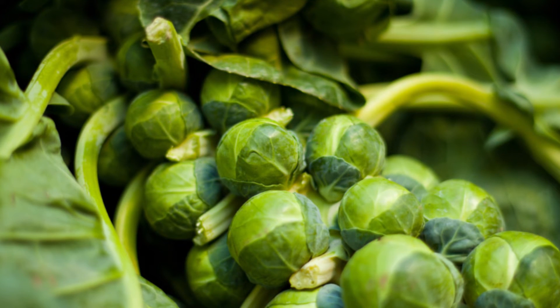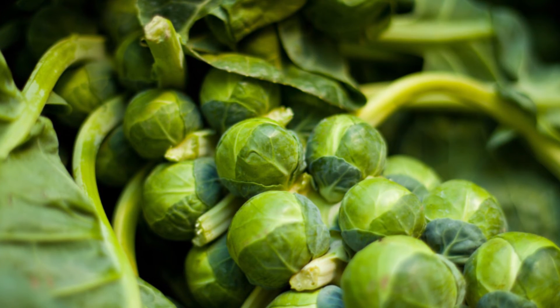The compact plants yield 50 to 100 sprouts over a season. Sprouts grow to one and a half inches in diameter.